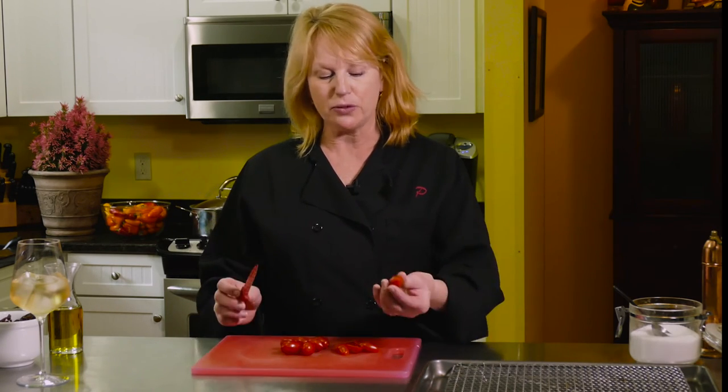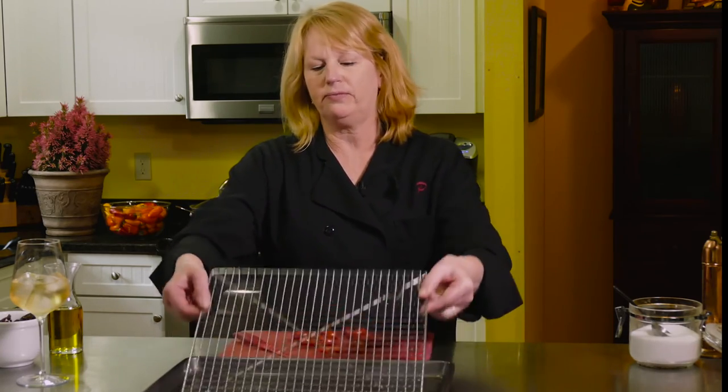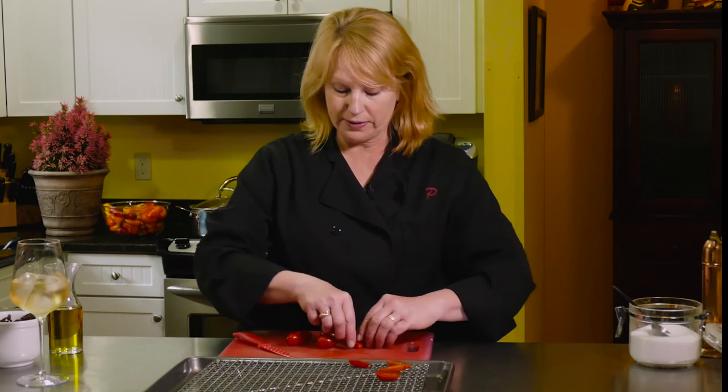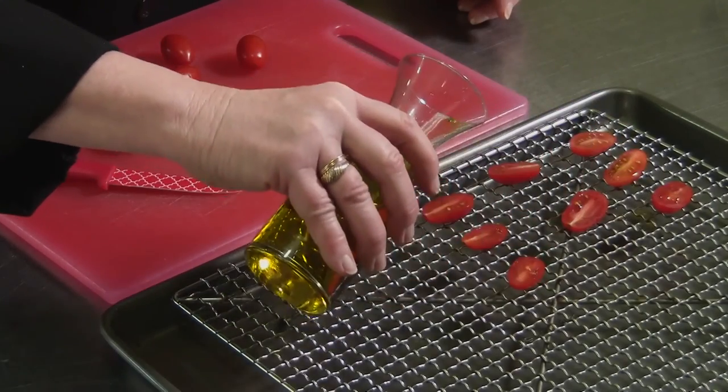This is fun dried tomatoes — they're not exactly sun-dried but they're fun and easy to make, especially if you have tomatoes in your garden at home. I'm using these little tomatoes; you can use any tomato that strikes your fancy. I'm just cutting them in half — this is simple. I'm going to put them on a sheet pan with a grated top, drizzle a little olive oil on top of them all, a little salt, and a little pepper.